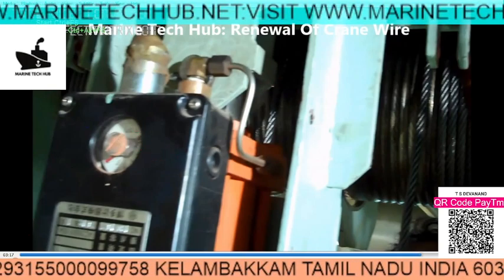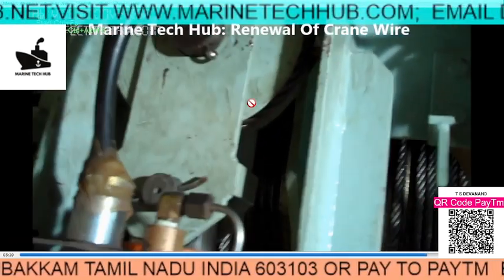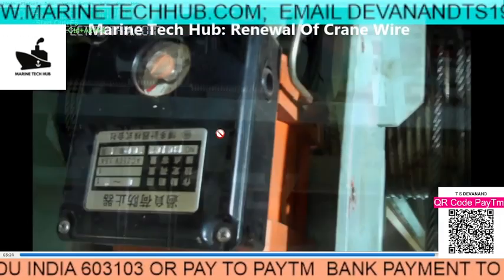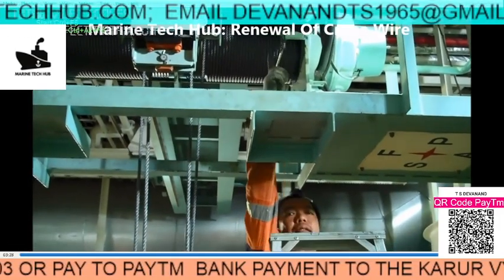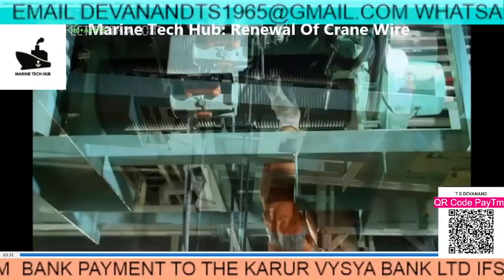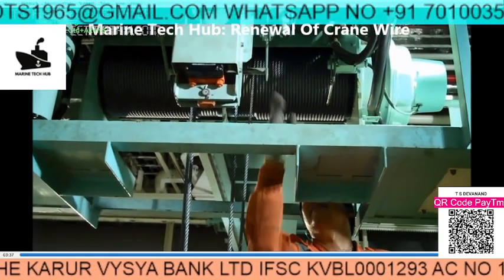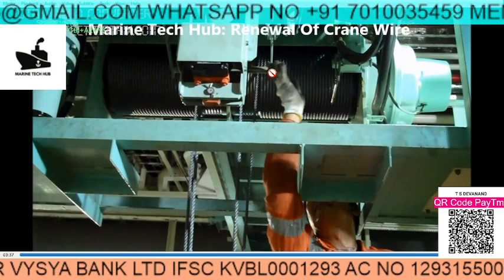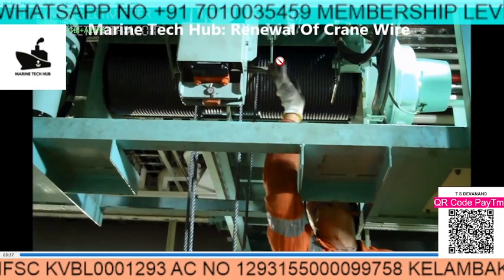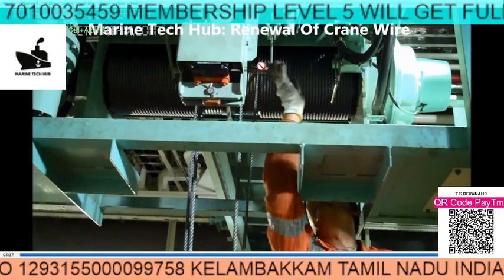So the overload trip activates. You can see the cable goes and there are two slots here — it is attached to this arrangement. You can see here, which I was talking about, and the other arrangement is this one. This is when your hook is going up — when it touches here, the crane will stop.